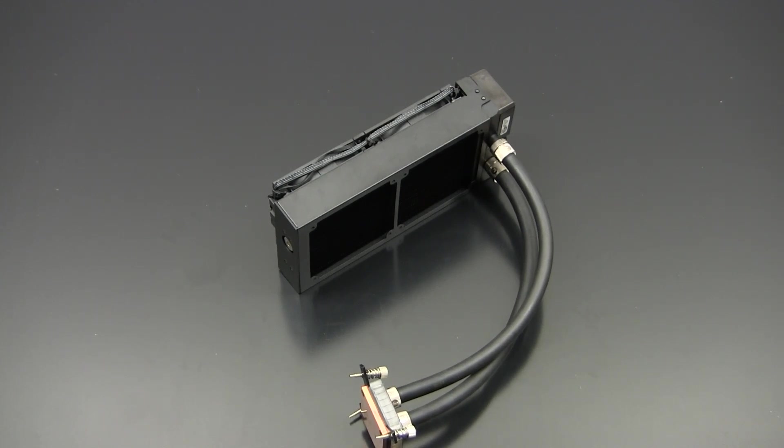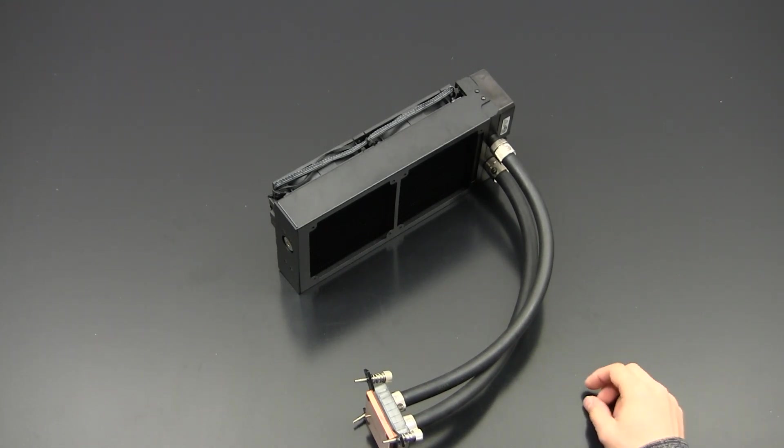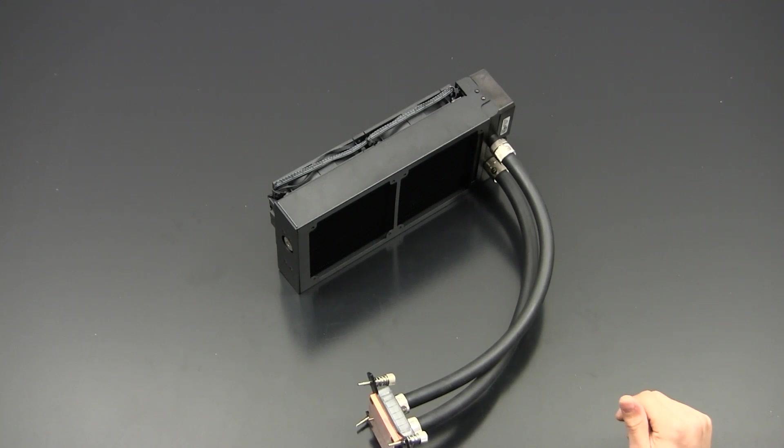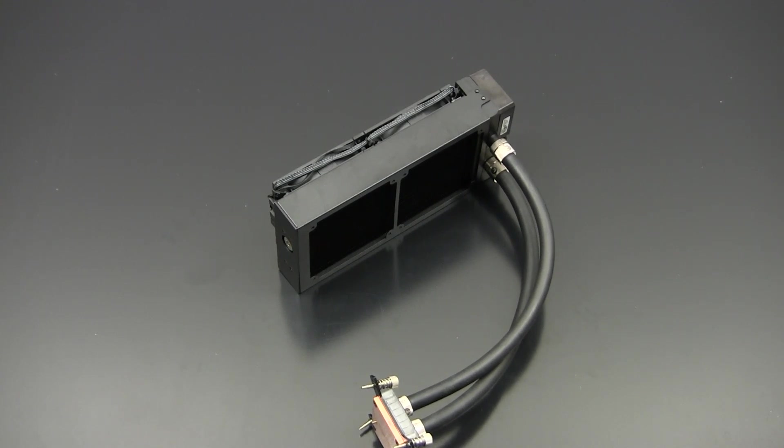That's it for my unboxing review on the EK Predator 240. I hope you enjoyed it. I think this is one hell of a great product, but it comes with premium pricing. You do get all the benefits of a customizable loop, and I personally like it — I would definitely buy it. Thanks very much for watching, don't forget to hit like and subscribe, and maybe share the video. Bye!